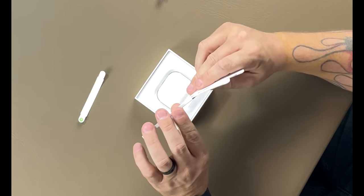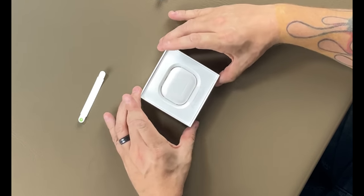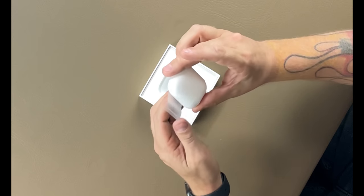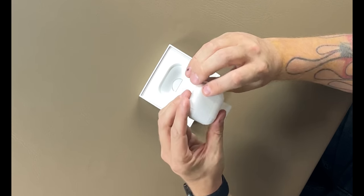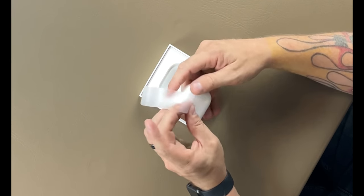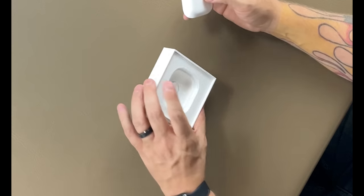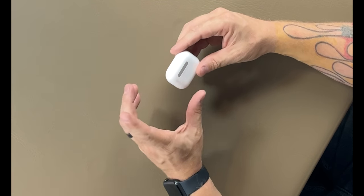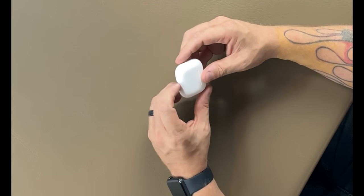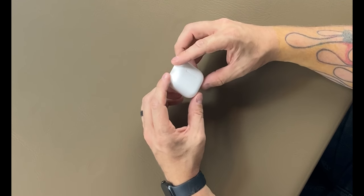Nothing in there — it just tells you how to pair them, set them up, everything cool like that. There's a little tab; we lift up on the tab and they come wrapped like this, kind of just wrapped around. There's like a little X inside of there, so we peel this back and then we're going to slide this out. This is the clean little case that they come in. It's kind of similar to the AirPods Pro — it's not quite as long, at least it doesn't seem that way.